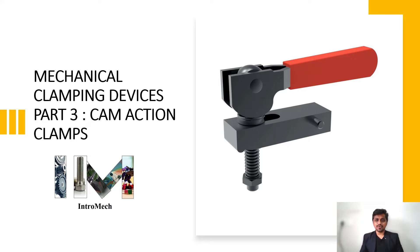Welcome to our channel Intro Mech, where we discuss basic mechanical engineering concepts. We have started a new series regarding fixture designing and the principles of designing a fixture. In our previous session we saw different kinds of mechanical clamps. Today we will see mechanical clamping devices Part 3, which is the cam action clamps. Please watch the video until the end, subscribe to the channel, and press the bell icon for updates.